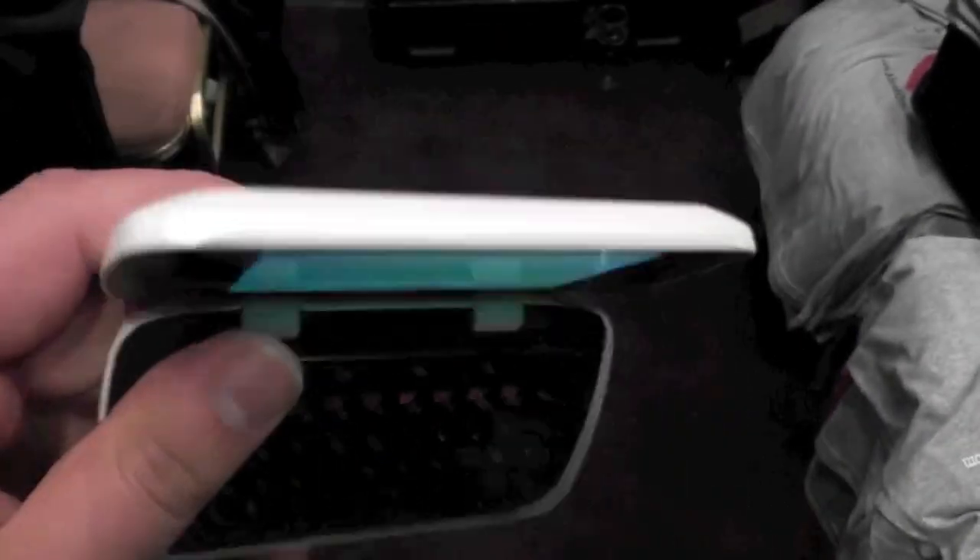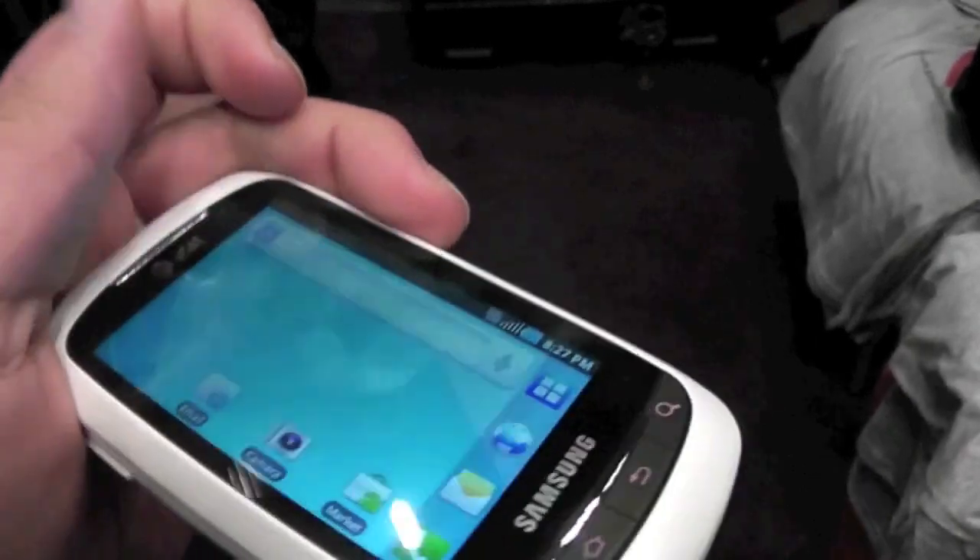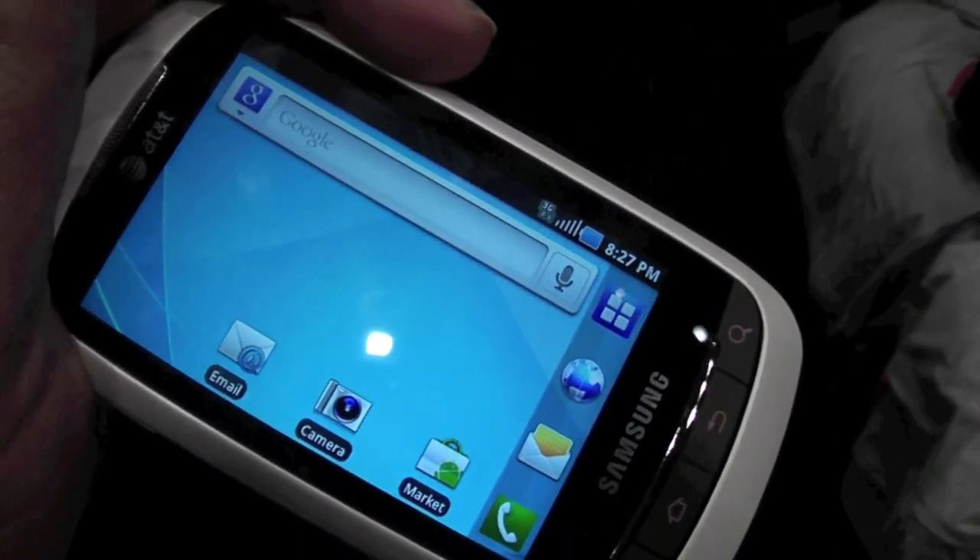So again, the Samsung DoubleTime is an interesting little Froyo device, available on AT&T.